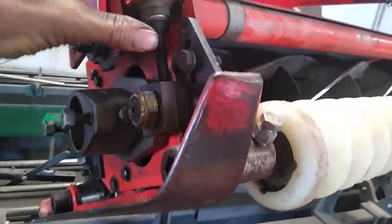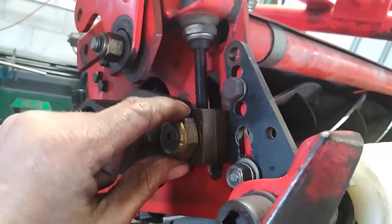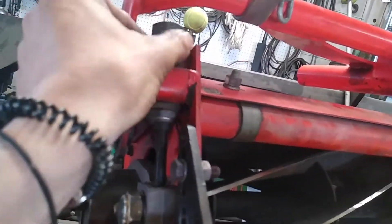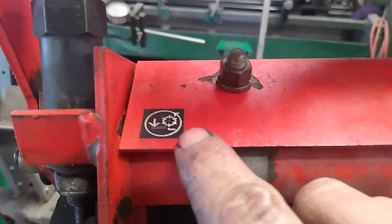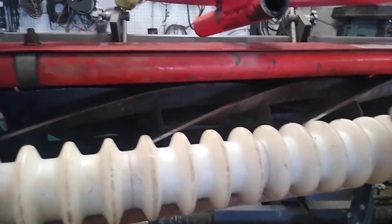Unlike the Toro where you can adjust the bed knives to the reel, on these reels you're adjusting the reel to the bed knife. That's done by cracking this loose here on the side — this will turn for you. If you turn it to the right or left, you can see there's a little reel mechanism there — it's going to bring your reel up and down so you can adjust your reel-to-bed knife settings. You've got one on each side.